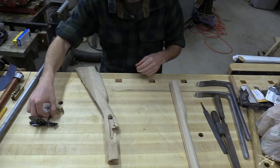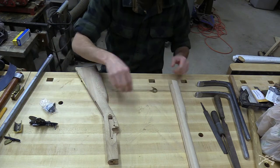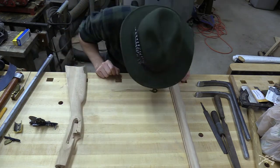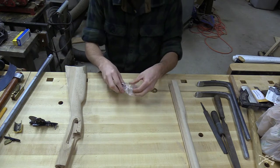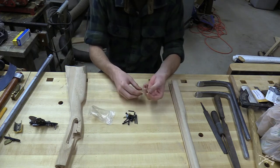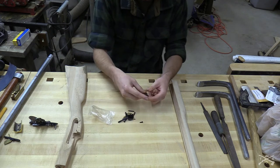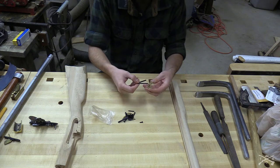What we're going to do here first is join these pieces together so we can see what we've got to work with. I'm going to need a little brass bracket and the two pins that hold the pieces of the stock together.